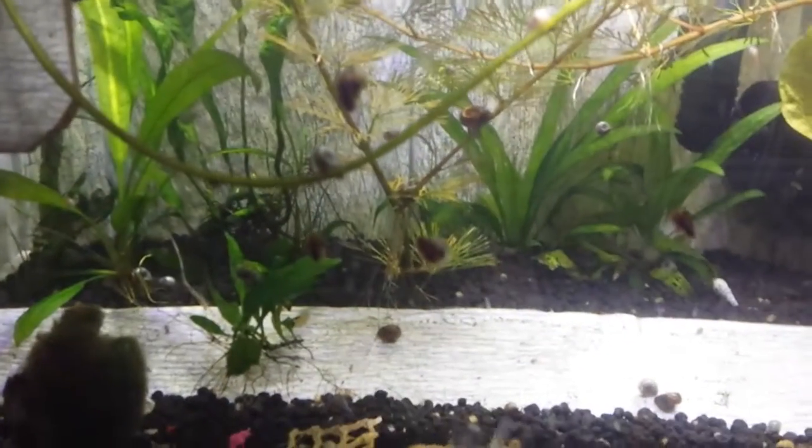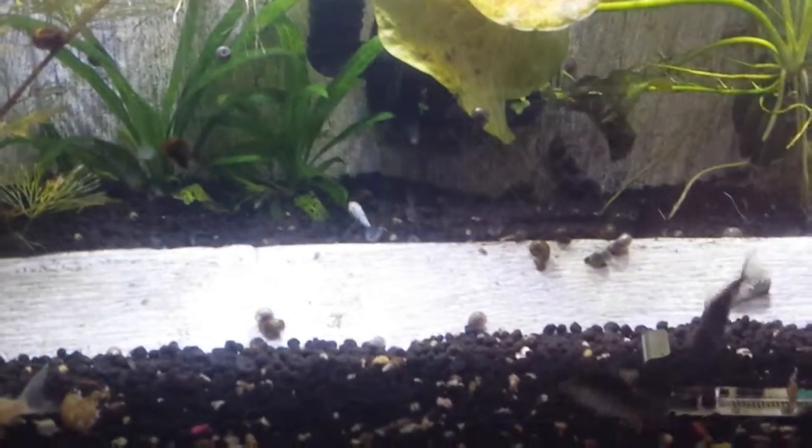One of the mystery snail egg sets hatched so there's a ton of them in here. Mel out.